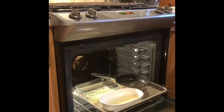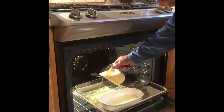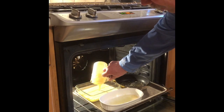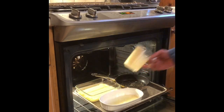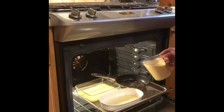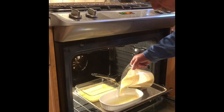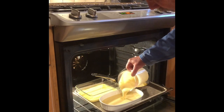When the pans are good and hot, but before the butter browns, pour a cup and a half of the batter into each. It's important that the pan be hot.